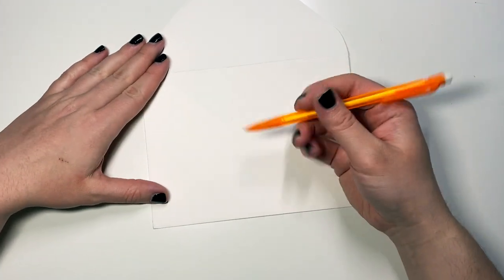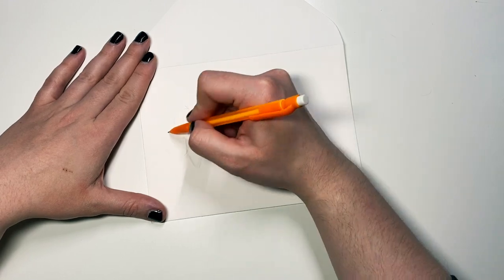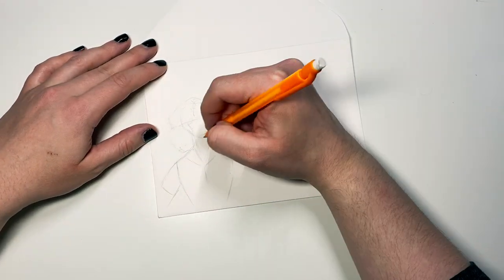Hi, my name is Jillian Kaye. I'm an artist from the St. Louis area, and I wanted to show you how I did my WandaVision envelope art for Right On 2021.